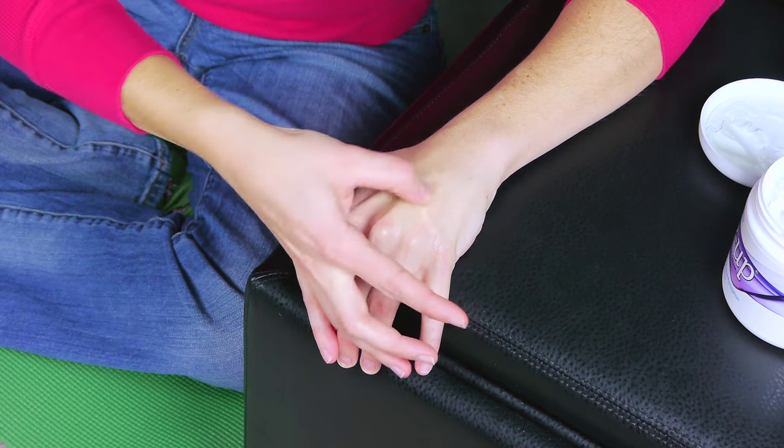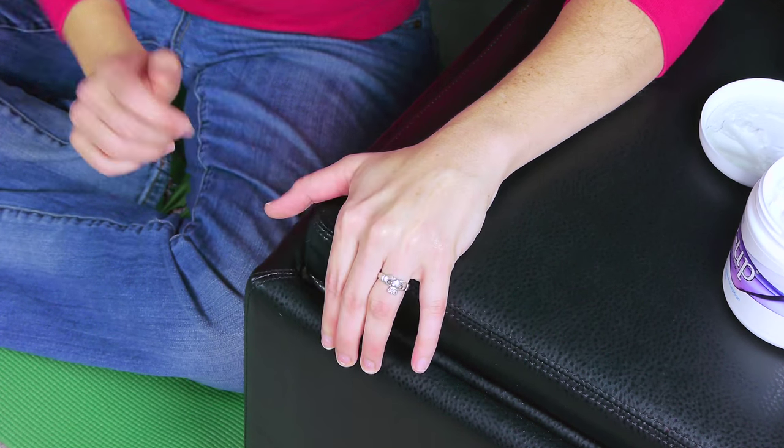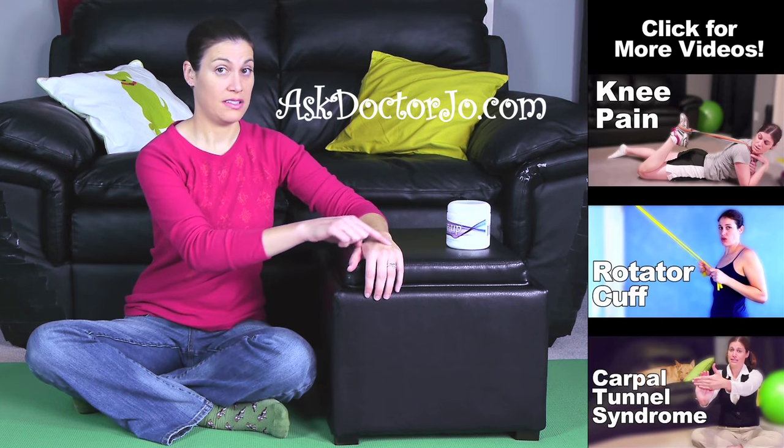You can do this about 3 to 5 minutes, once or twice a day. That was your scar tissue mobilization. If you have any questions, leave them in the comments section. If you'd like to check out some other videos, go to AskDrJo.com. Don't forget to follow me on Facebook and Twitter, and remember — be safe, have fun, and I hope you feel better soon.